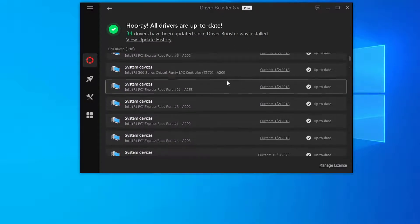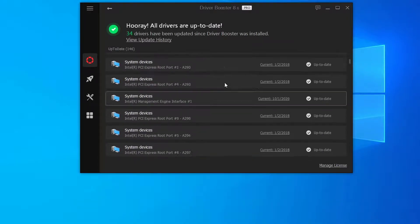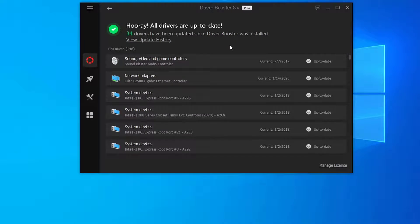Unless you really know what you're doing and you're committed to finding all the drivers for your motherboard manually, this is the easiest way. I did a little research and Driver Booster is very well-reviewed — it appears to be a favorite in the tech review world for this category of software. There are all kinds of programs that do this, but apparently this is one of the best, and it's what Elgato recommended.